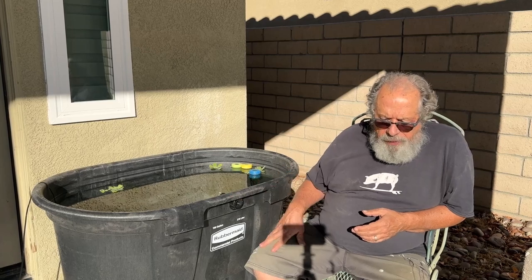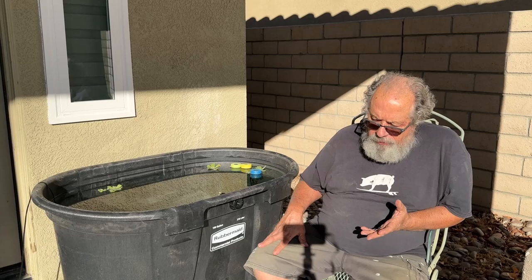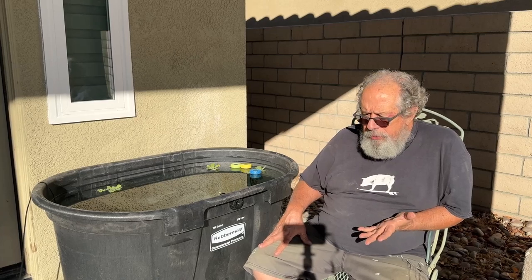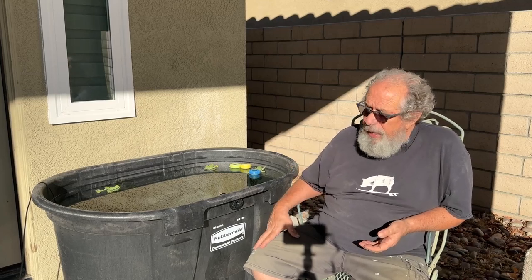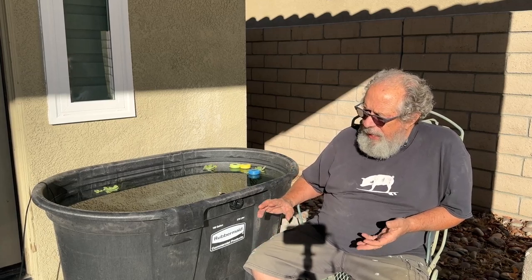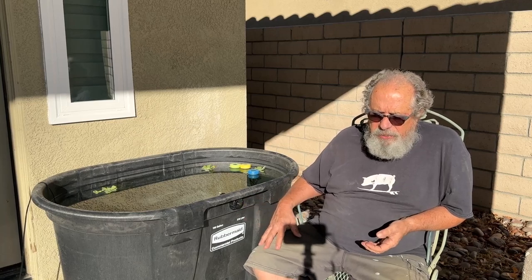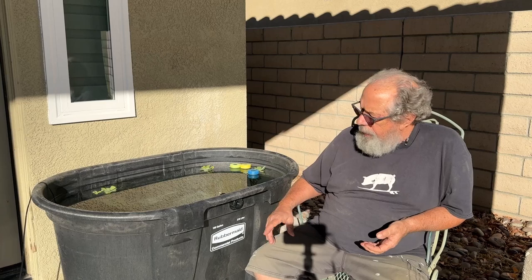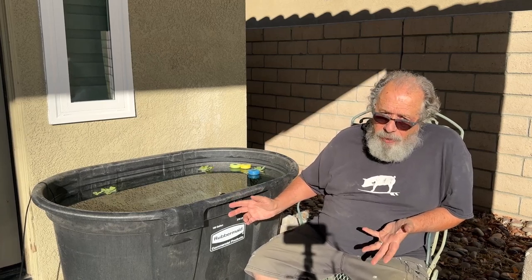I got it at Tractor Supply. My intention was to create another source of guppy grass, because a lot of you know that I sell the hell out of it on eBay. I've got it in about five tanks in the garage, and I can run out really quick. So I'm hoping with this I'll be able to keep up with it. It's kind of a quality problem.